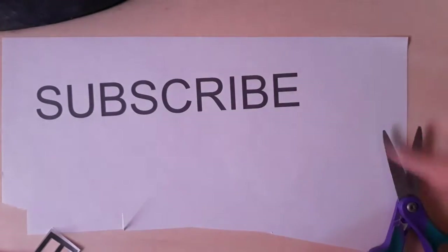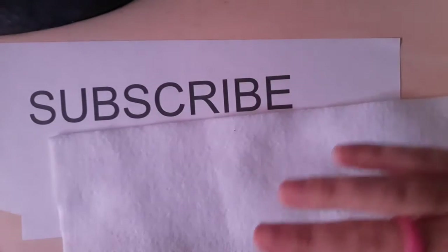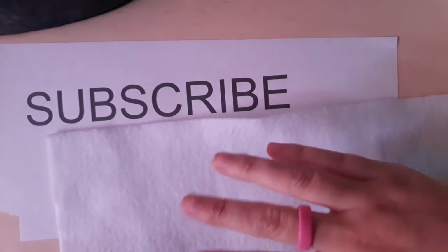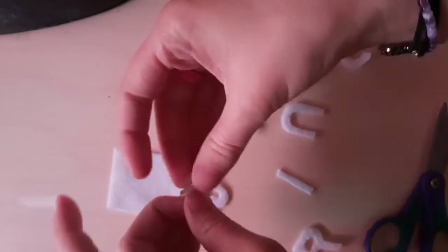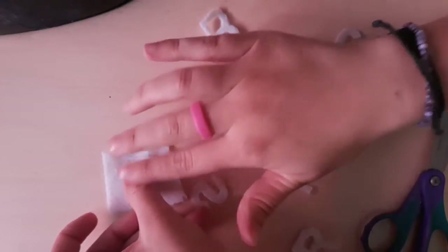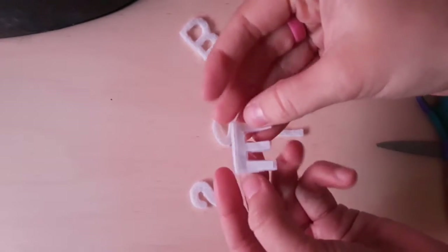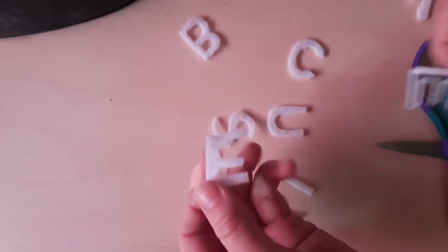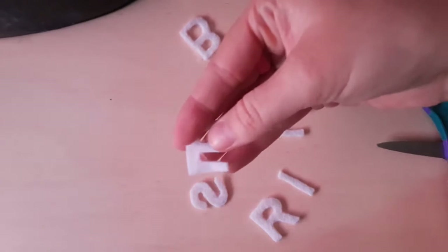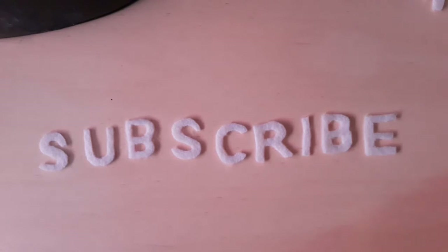For the letters for the word subscribe, I printed off the word in the font Arial on a regular piece of paper. I am going to tape it to the felt and cut it out. To make it a little easier to cut out and so the tape doesn't destroy your felt, I found it easier to cut out the letter first and then tape it to the felt to cut out. Here I have it cut out with the paper still on it, but because the tape is just barely around it, it's still stuck without ruining the felt. I am going to fix up the corners just to make it a little bit more neat.